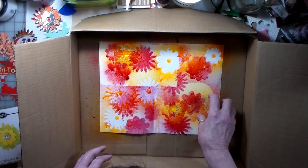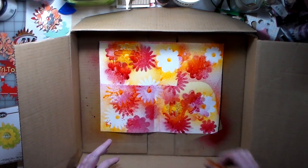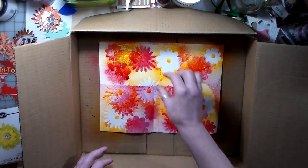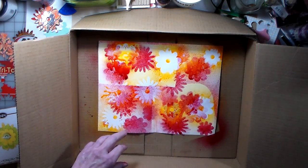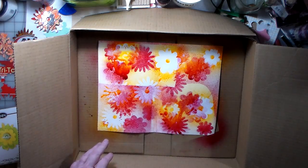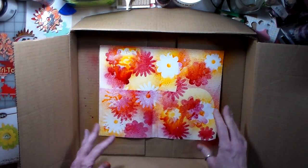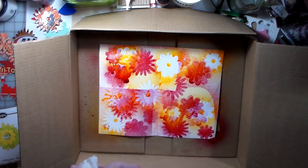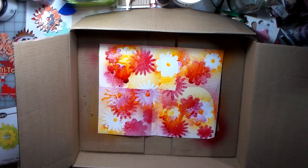If I can get it up — I don't know how much this stuff is water reactive. Did I get them all? Yeah, I got them all. What color would complement that? It kind of looks groovy like that.